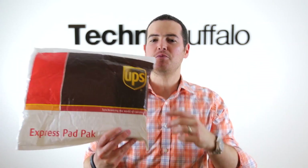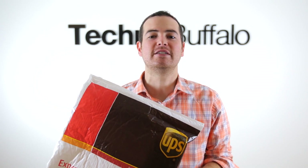What's up, everyone? John Rettinger from TechnoBuffalo here with an unboxing I am really excited about. Living inside of this UPS envelope is perhaps one of the hottest phones of 2013. This is the HTC One — this 1080p, full aluminum body phone packs a lot of punch.